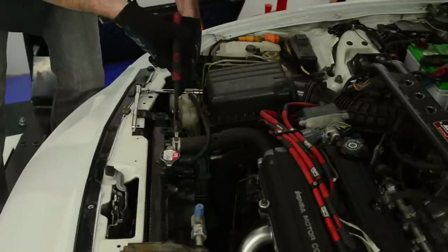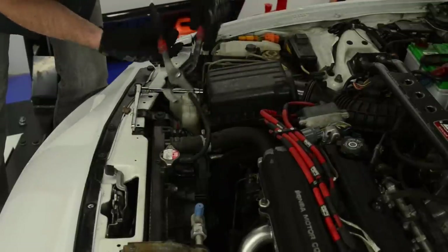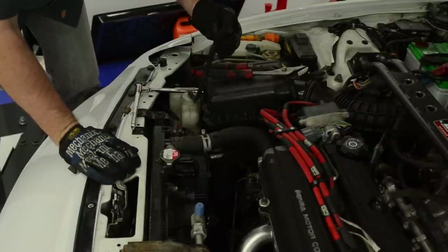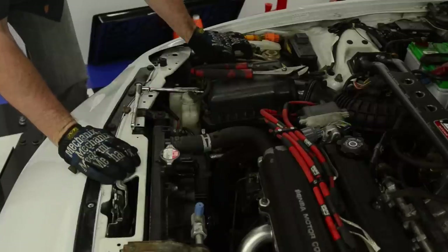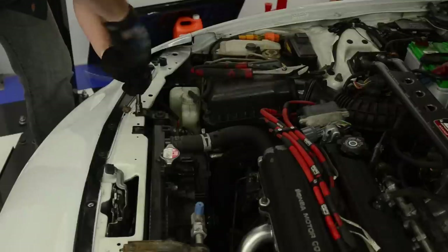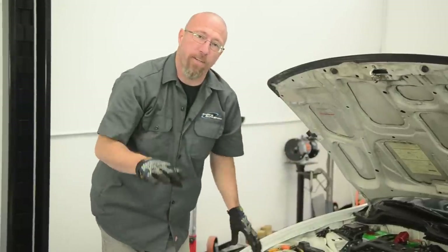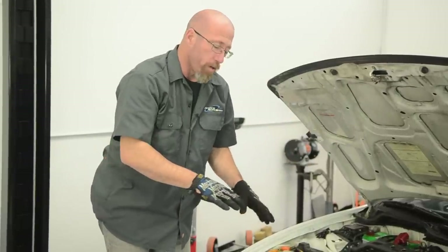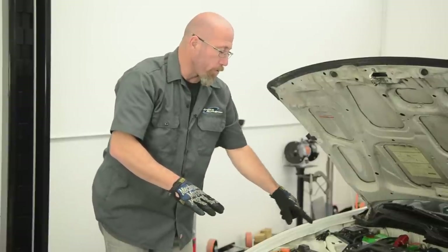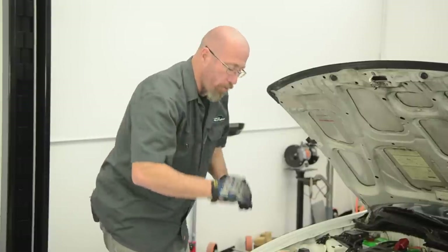We've already disconnected our cooling fans. We're going to take the radiator hoses loose and remove our radiator. Sometimes it's easier to take the lower radiator hose depending on whether you have drip trays or things like that, as is the case on our Integra. What we're going to do is remove that hose from the top and pull it out with the radiator, then reinstall it on our new radiator and drop it into place.